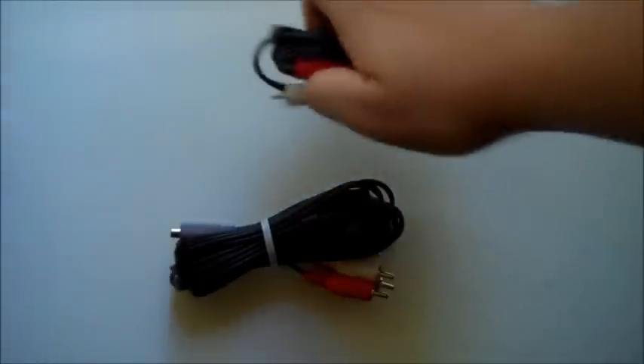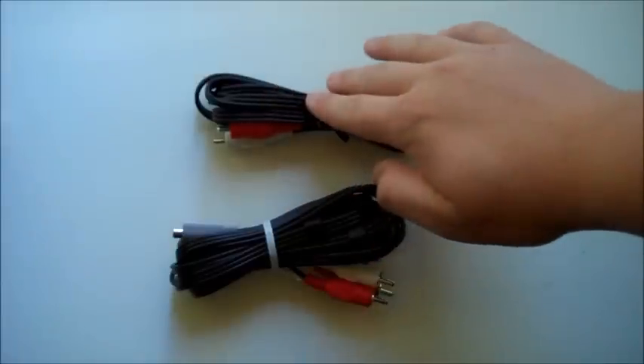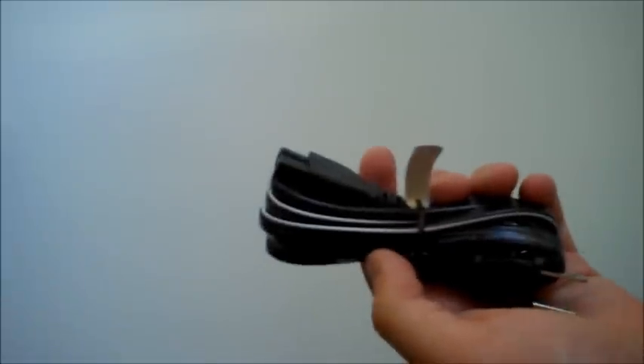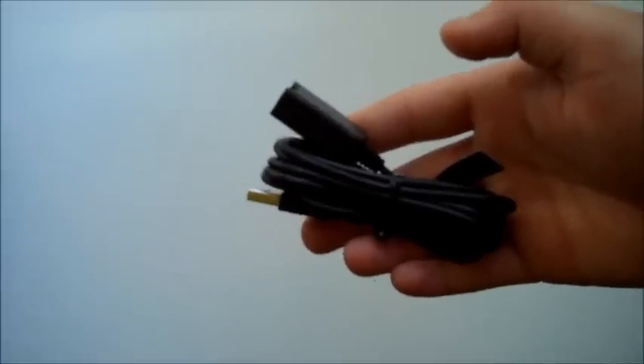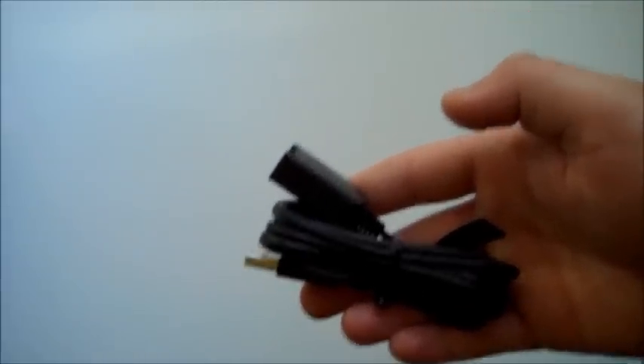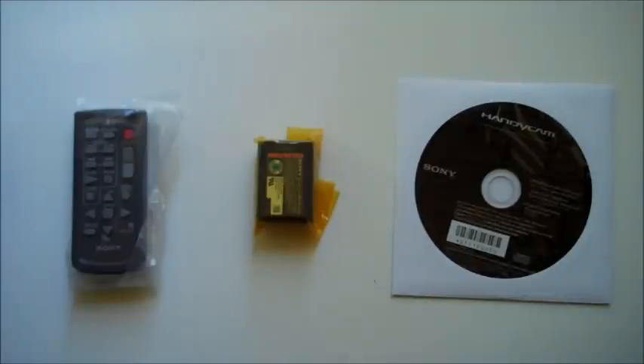Now, you will be getting two different kinds of AV cables: the AV connecting cable and the AV component cable. You will also be getting the AC adapter and a power cord. You will also be getting a USB connection support cable — this helps you if you have a long length between your camera and your computer. You will also be getting a CD-ROM allowing you to install the software, a rechargeable battery pack, and the wireless remote commander.